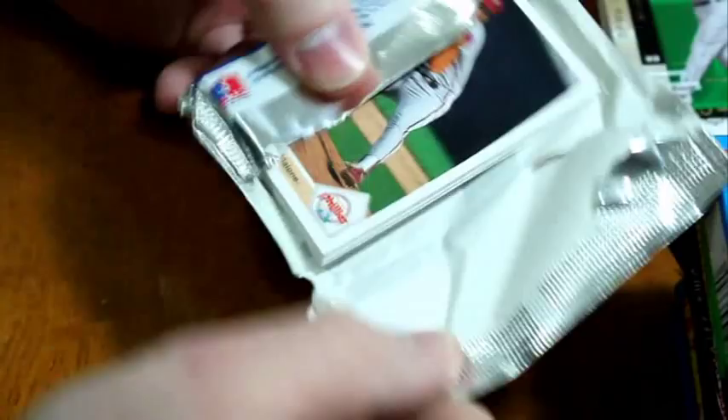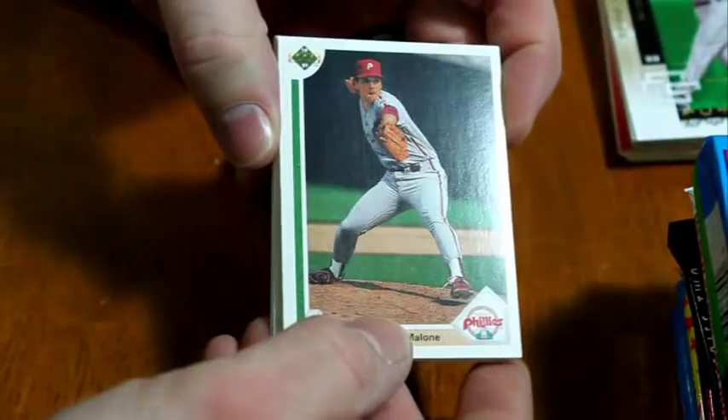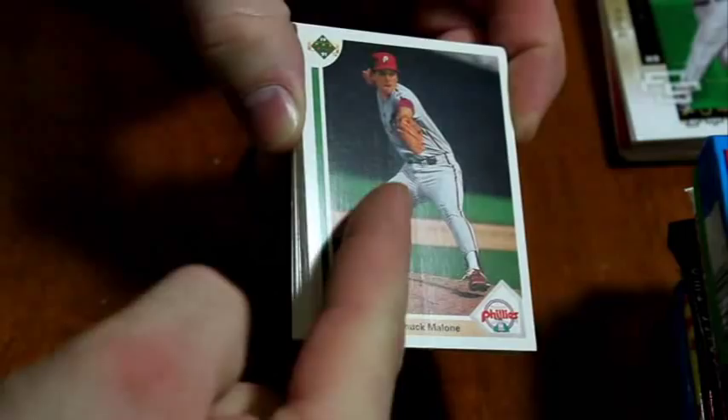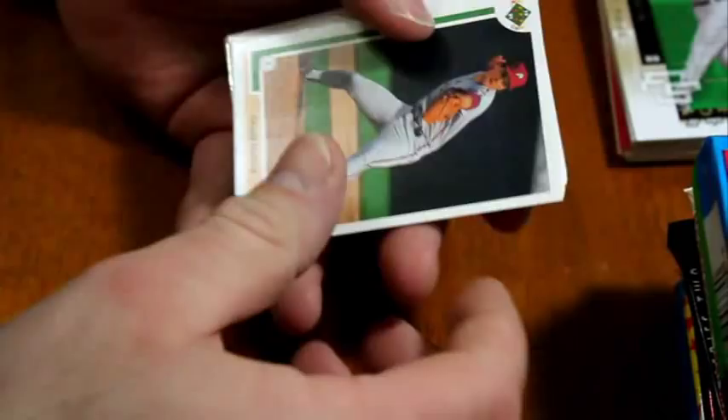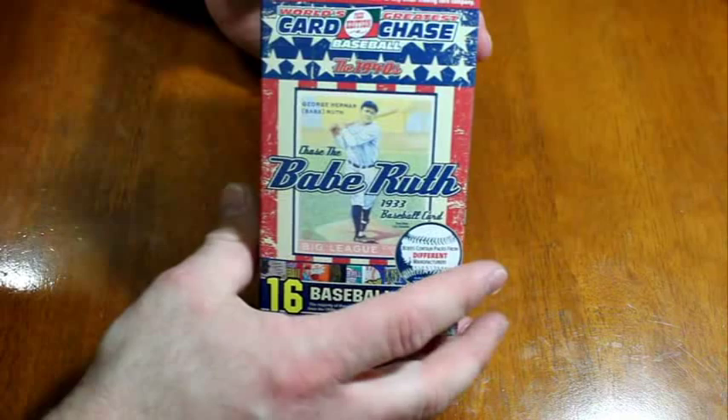Let's see some 1991 Upper Deck. I have a ton of 91 Upper Deck. Oh, these are foil on the outside and paper on the inside — I forgot all about these packs. Wow, this one's got a lot. This Chuck Malone has like an impression on the front of the card from the wrapper. There's somewhat of an impression down the center of the card from sitting in this pack for 22 years. These are going to be tough to sort.